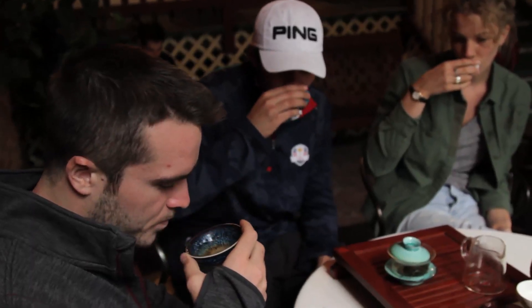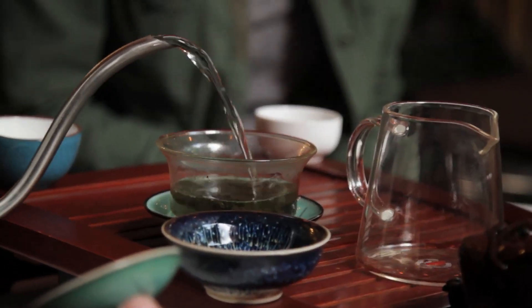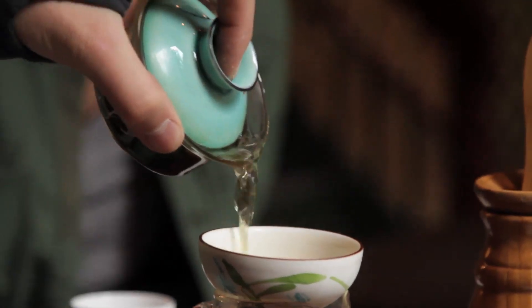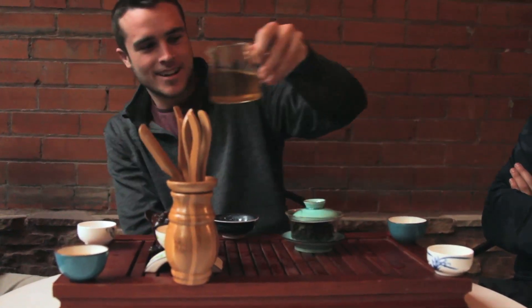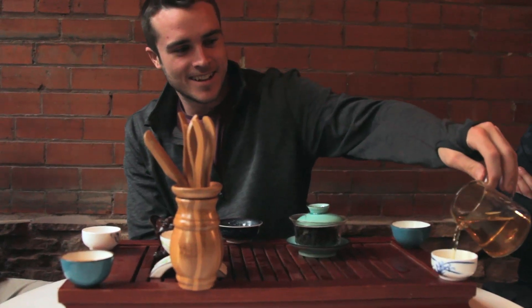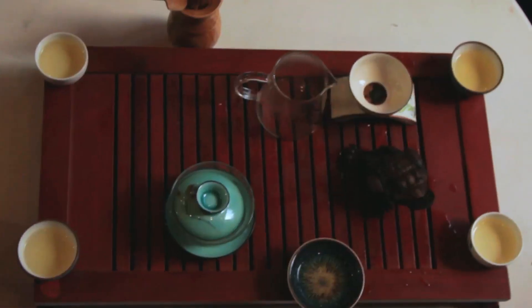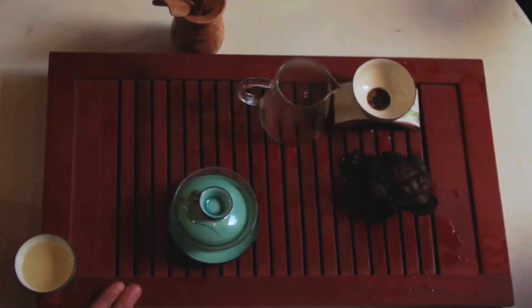Pouring tea with skill means keeping everyone's cups full, so you will need to continuously repeat the steps of filling the gaiwan, letting the tea steep, pouring the tea through the filter into the pouring cup, and finally filling everyone's cups. The tea pourer should be alert but relaxed, and all motions should be carried out smoothly and calmly in order to provide the best tea experience for the guests.